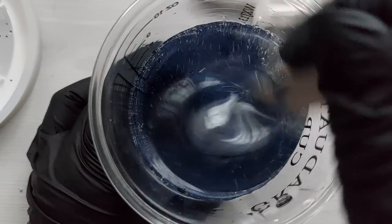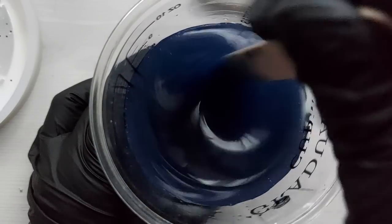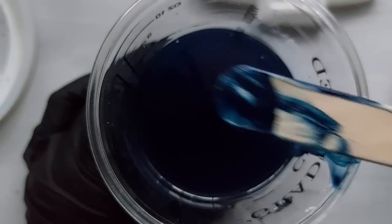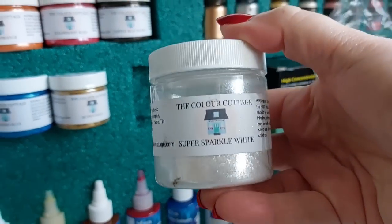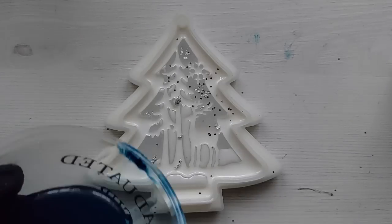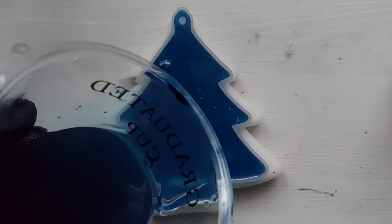So to make this a project where you can pour two layers of resin and demould in the same day, we are then using Vista Turbo to fill them up. I am a Vista ambassador and all the details for Vista resin will be in the description box below. Now this is a 5, 6, or 7 hour demould depending on your room temperature — such a fast cure resin. I'm also adding in a little bit of Super Sparkle White from The Colour Cottage. Now this Super Sparkle White can really dominate your work, so I only used a teeny tiny pinch of it. And if I'm honest, it wasn't enough — but hey, we live and learn.